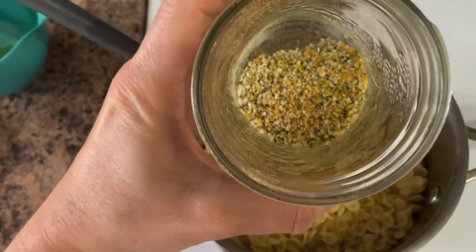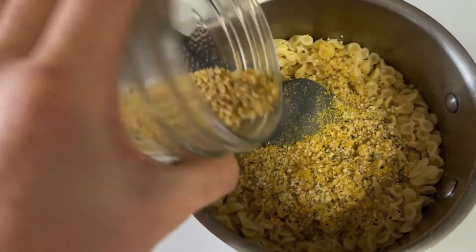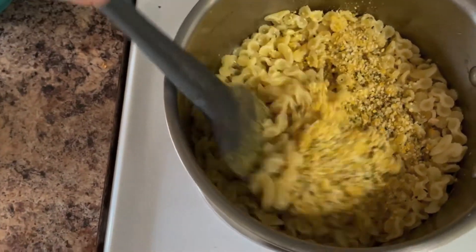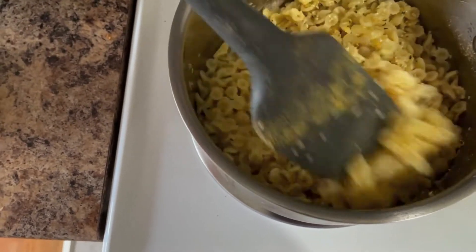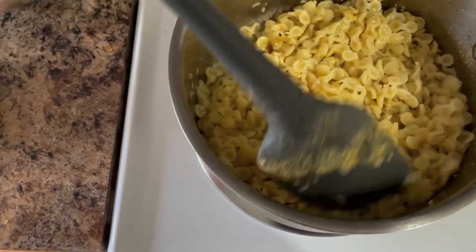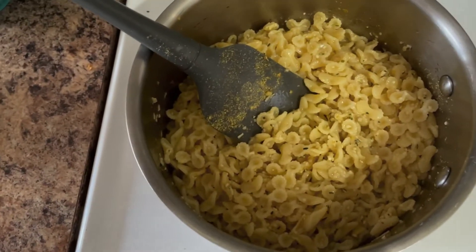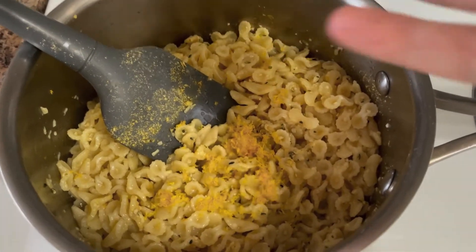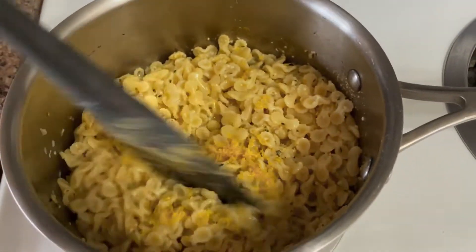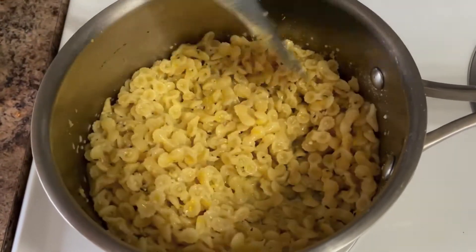And then we'll add some of this hemp. If you want to be really extra, I'm adding some lemon zest. That's just going to add a little bit more brightness to the pasta.